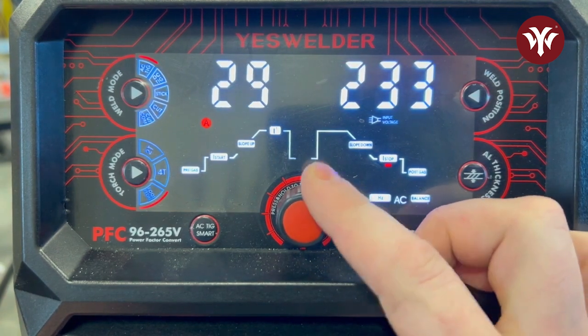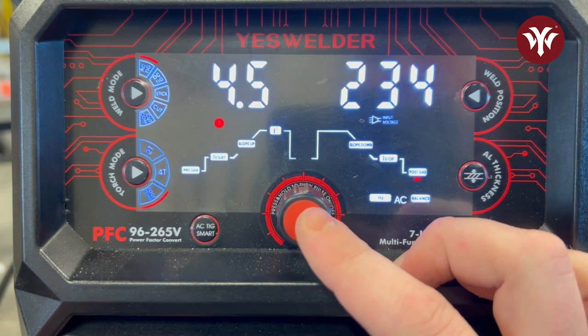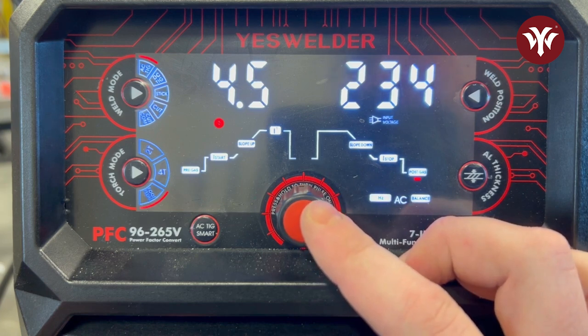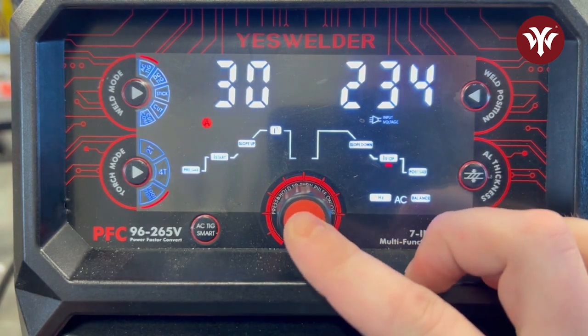I-stop is 15 amps by default, so I want to set that to 30 as well. We can play with some of these settings as we go. Post-gas is set to four and a half seconds — I'll leave it there and determine on my own whether I have enough gas coverage at the end of my weld to avoid contaminating the tungsten or the aluminum, and we'll go back and adjust if needed.